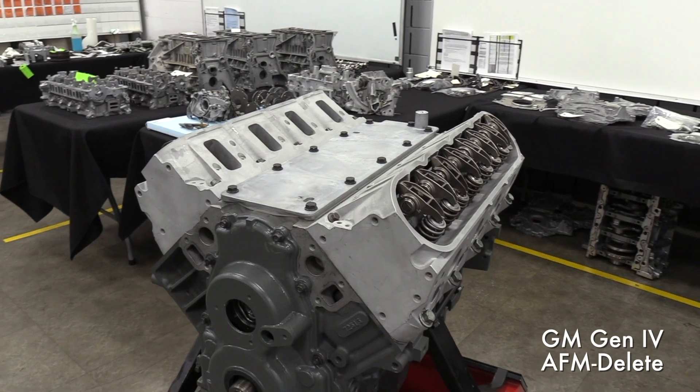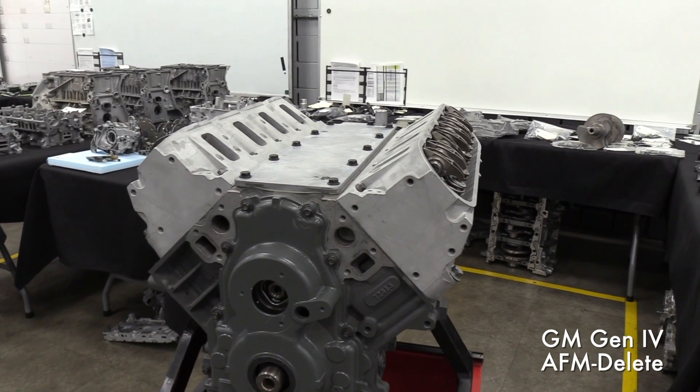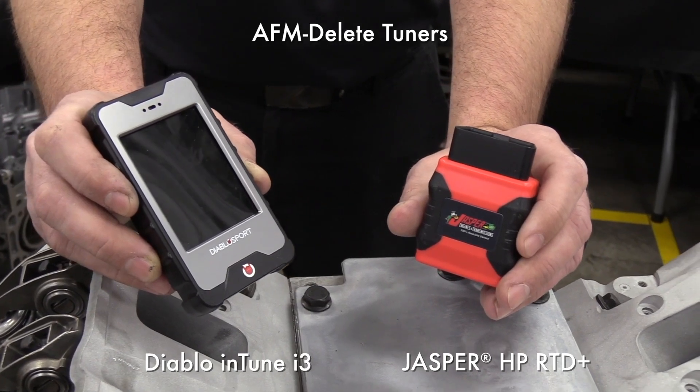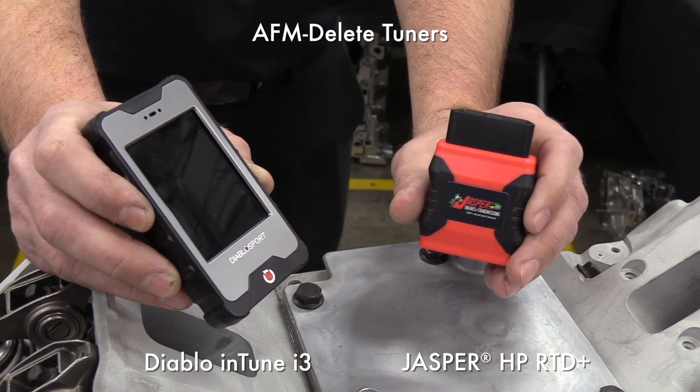That's correct, Jim. To briefly explain: if the vehicle was originally made with DOD or cylinder deactivation of any type, the ECM or engine control module would be programmed to perform that function. Jasper offers a DOD Delete option — a quality improved option for these applications. It offers replacement of the failure-prone hard parts of the internal engine. In turn, we do have to send out a tuner so that the ECM can be reprogrammed to accommodate those changes.